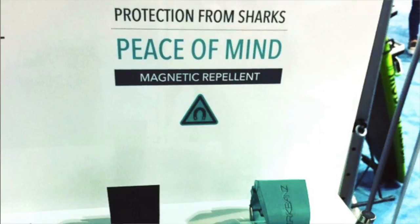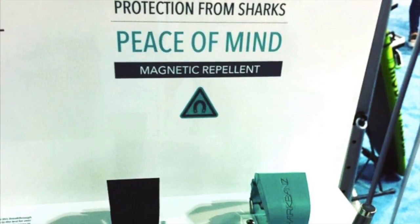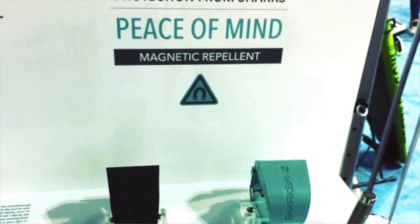We have Shark Band and we produce a device worn on your ankle or your wrist that allows you to repel sharks.